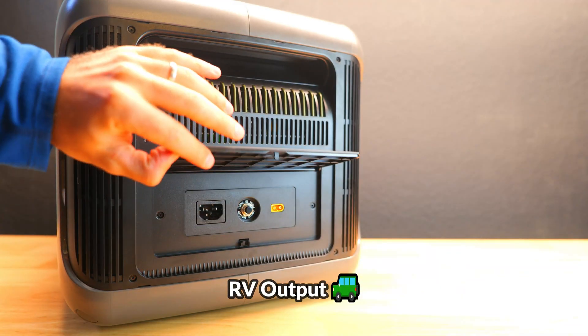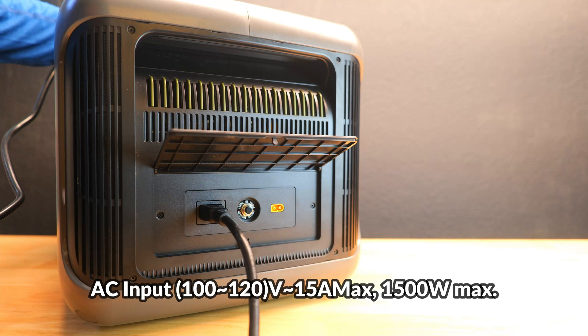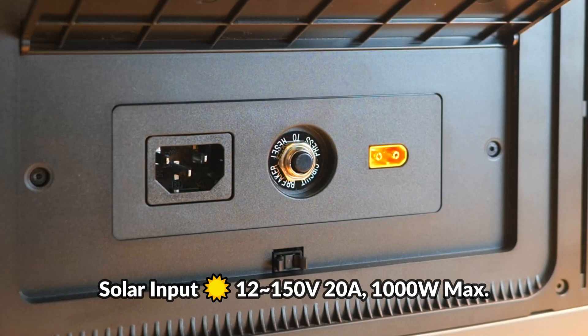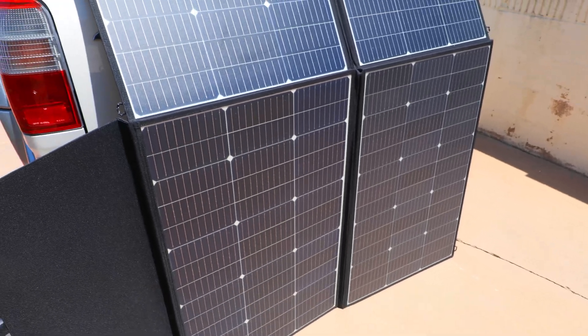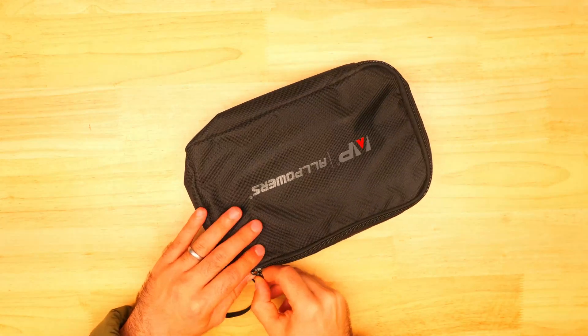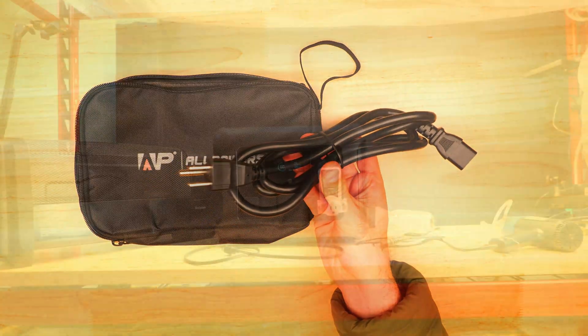On the opposite side is the input section — an AC input with a 1500 watt max, which we'll be testing in a charge time test. There's also an XT60 input with a maximum of 1000 watts, which we'll use to test the 600 watt panel. Included accessories are located in a small zippered pouch with a cable you can use to charge the unit.